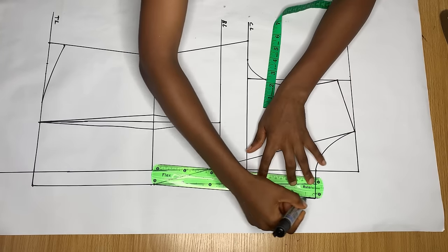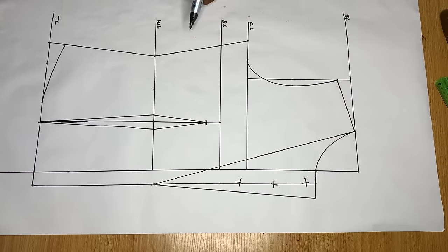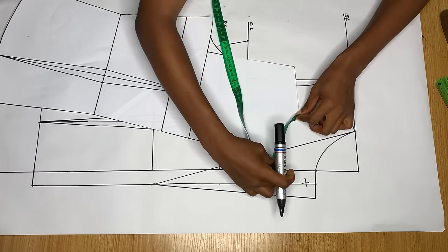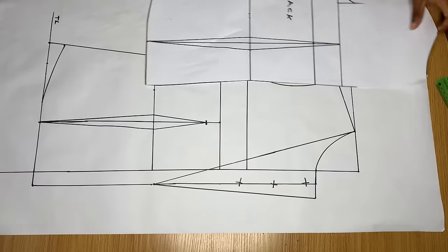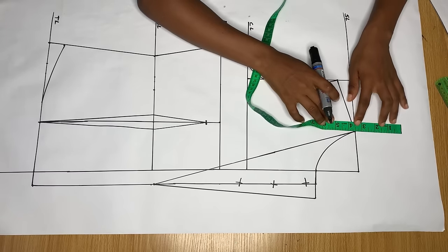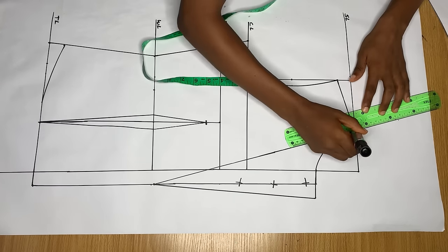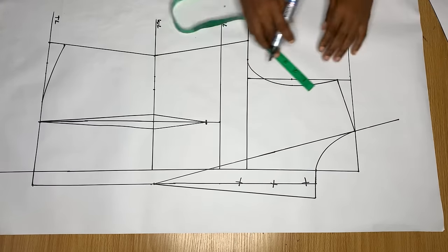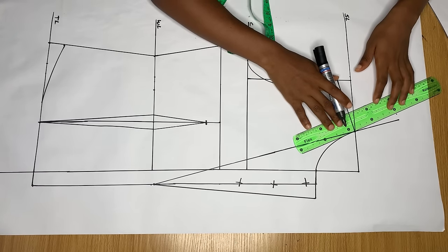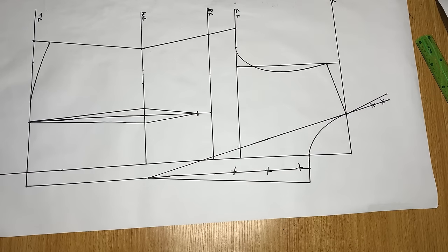Now we go back to the back pattern — this is why I drafted the back first. Measure around the neck area of the back; I have three and a half inches. Go up from the shoulder by three and a half inches, but slant it so it flows with the existing line. Then come out by half an inch along this line and connect it back to the neckline so the collar sits properly on the neck.